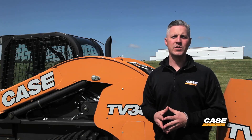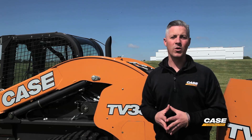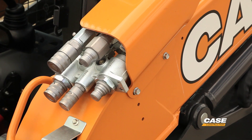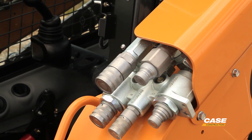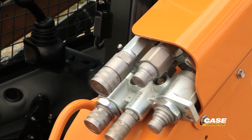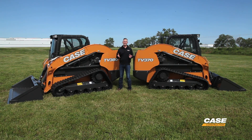Any sort of heavy duty applications where you're pushing that machine to its limits, the 90 horsepower machine is going to get you about 20% more work in those situations. Because of its horsepower class, there's an additional feature that you can get on the TV380 that's not available in the 74 horsepower TV370, and that's enhanced high flow.